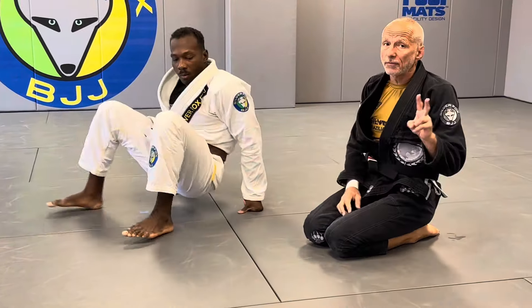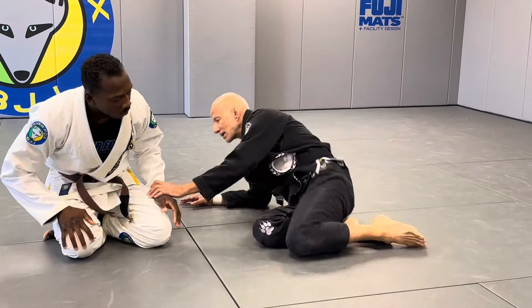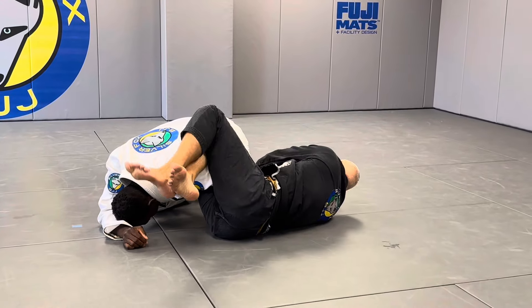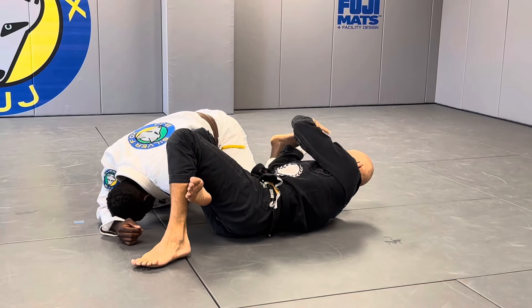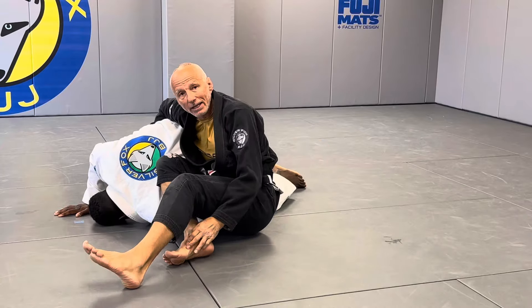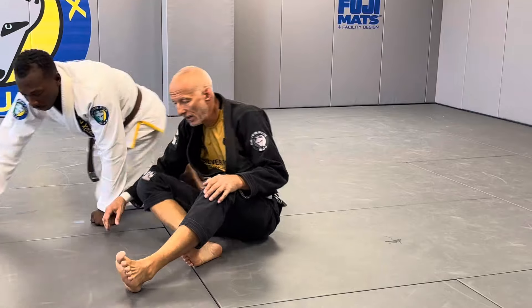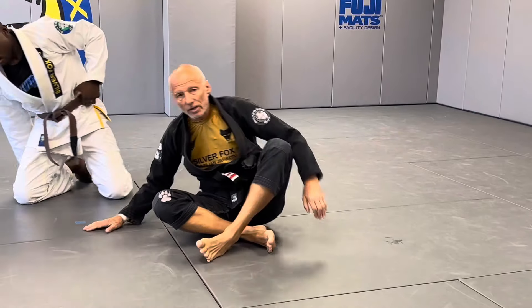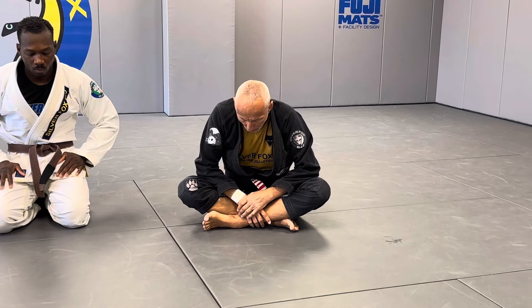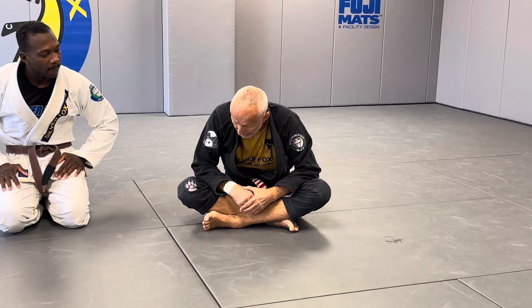There are two different ways to deal with it. One is to try to pry his leg open — any time you pry somebody's leg open like this, look what happens: now I can attack the arm because his body has to move in response to the pain. We're going to go over this in greater detail on the app, since we only have limited time on YouTube. Subscribe at FoxUGAGlobal.com.